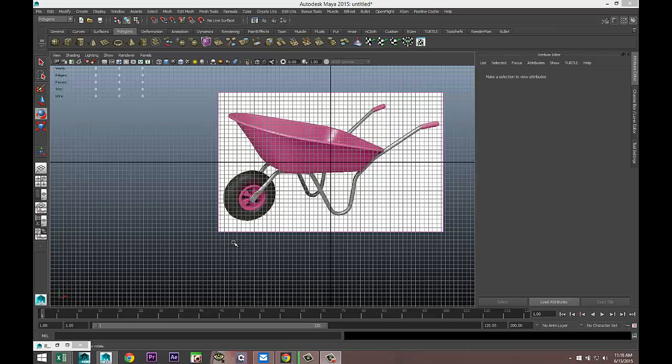Hey guys, Mike here at AmazeTutorials, welcome back. This request is long overdue — I received a question to model a wheelbarrow and that's what we're going to do. The reference image isn't a perfect side shot, so we'll have to figure some stuff out as we move along.